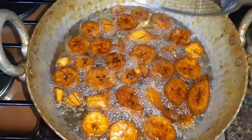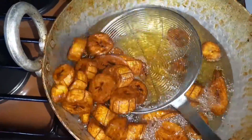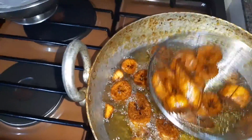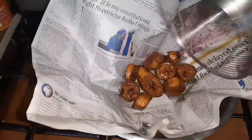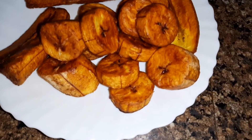This is the brown that I wanted them to be, so I'll just remove them and put them on a paper towel — please use a paper towel. I just used newspaper because we didn't have paper towels at the moment, but don't use a newspaper. I'll put the second batch in and the plantains are done and ready.